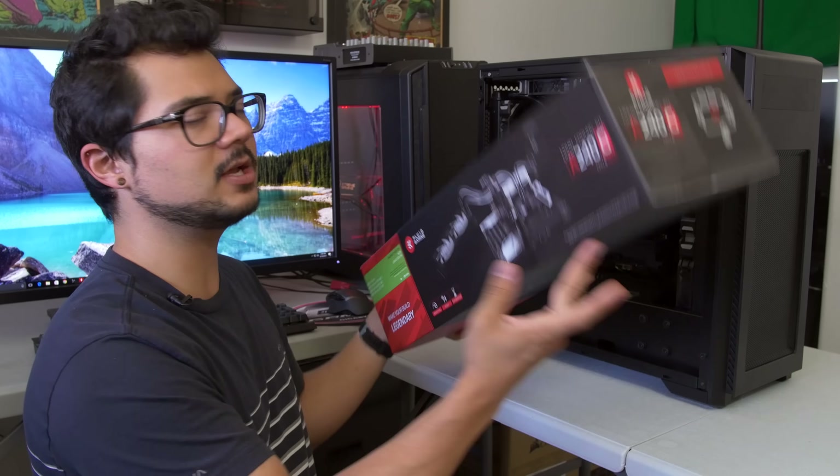Honey! What's crackin', everyone? Welcome back to the channel. Today we are taking a look at a brand new line of products from the folks over at EK Water Blocks. This is their Fluid Gaming Series Liquid Cooling Kit.